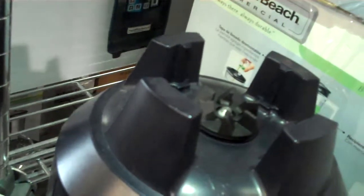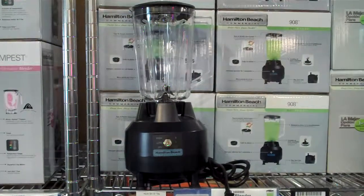It has a heavy duty die cast base with sure grip feet. Overall a good entry level mixer.